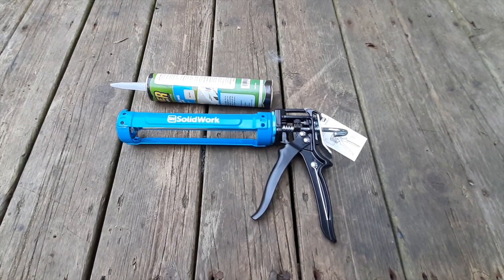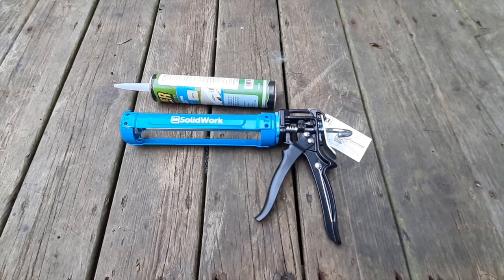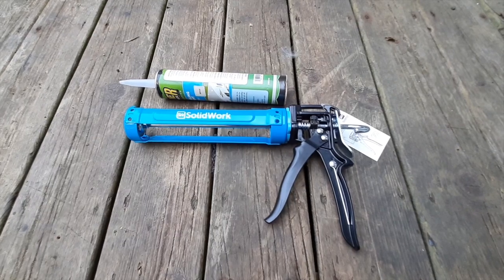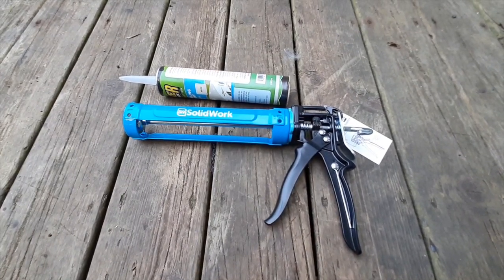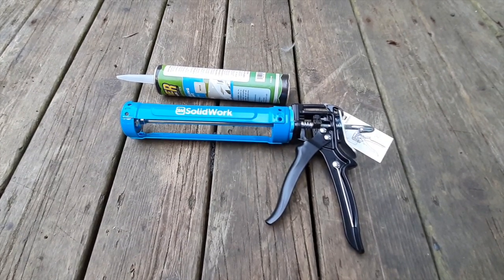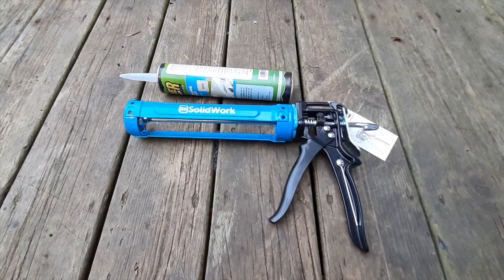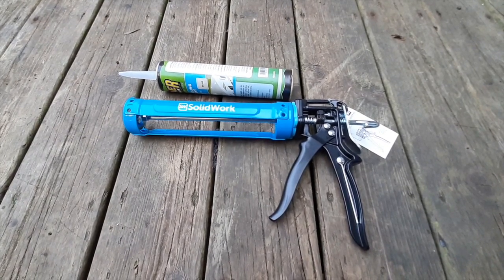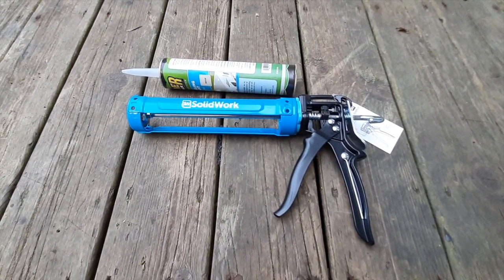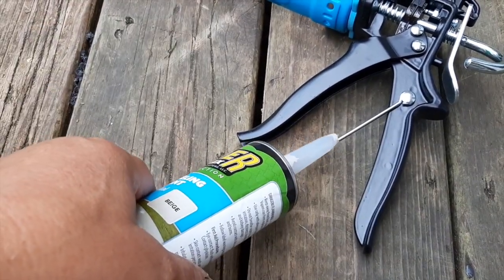It's that time of year again when I have to go up on the roof and check the caulking — our viewers know this is a semi-annual or annual task. I ran across this Solid Work caulk gun. It isn't cheap — it's around $25. I've been buying eight-dollar ones at Lowe's and Home Depot; they're frustrating, the caulking doesn't come out right, they jam, and I end up throwing them in the garbage. So I finally bought a good one — according to reviews, this is the Cadillac of caulking guns.